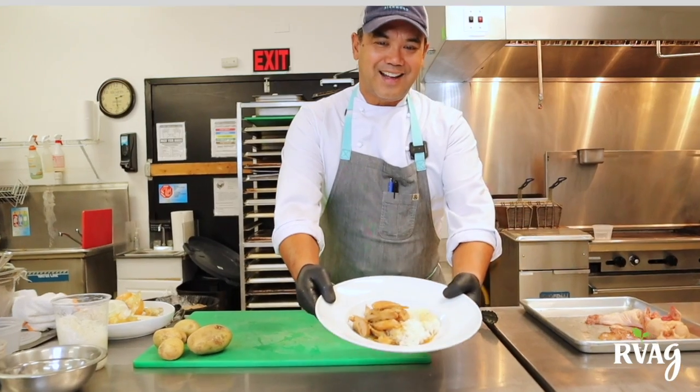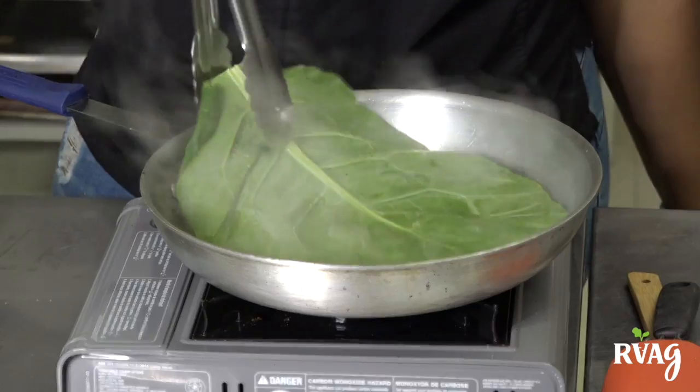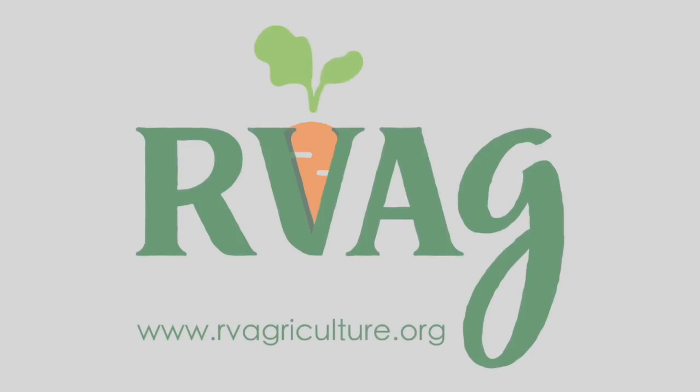Welcome to our Chef at the Market virtual demonstration brought to you by RVAG. Each week we will be featuring local chefs who will be sharing recipes using FarmFresh products sourced from the RVAG online marketplace. For more information or recipes, visit our website.